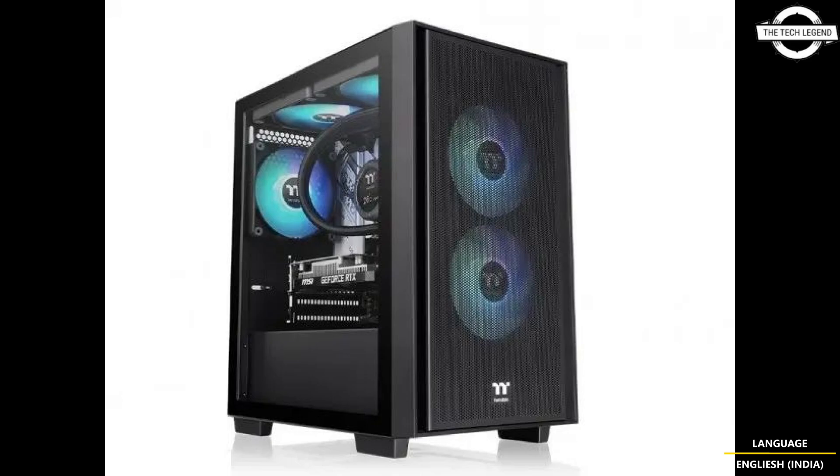Standard inclusions consist of two front-mounted 120 mm ARGB LED fans and one rear 120 mm ARGB LED fan, providing customizable lighting alongside effective thermal management. Additionally, the case supports various radiator configurations including 240 mm and 280 mm at the front, 240 mm on the top, and 120 mm at the rear.